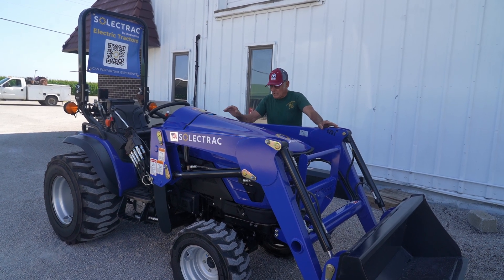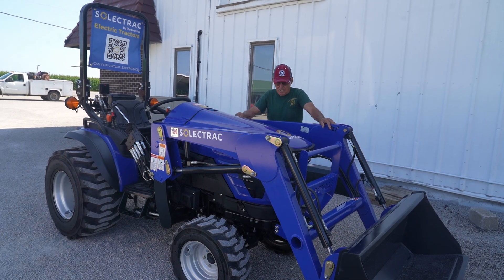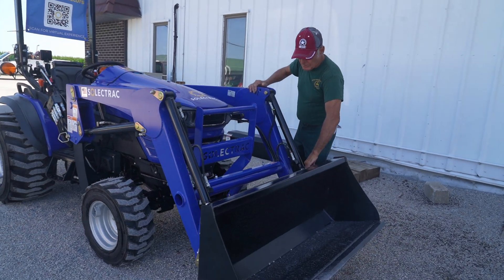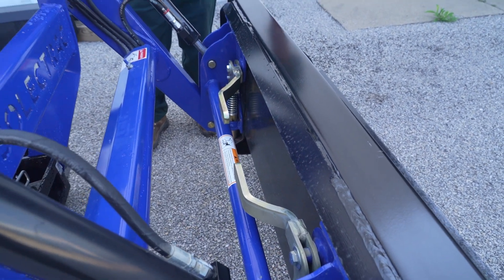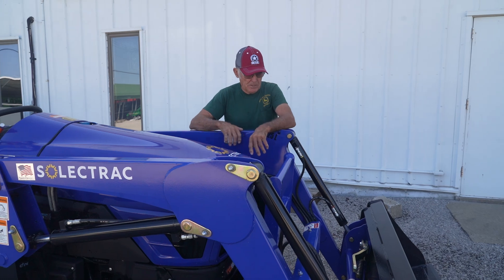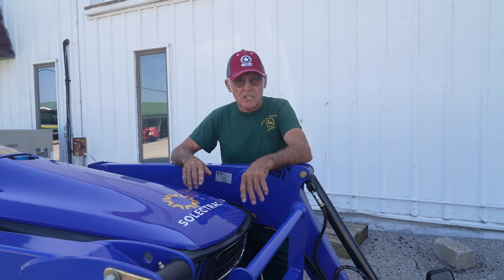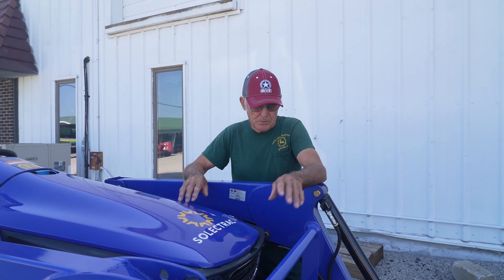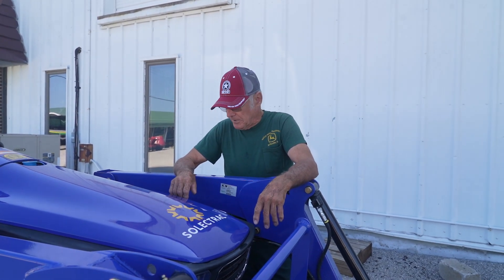This tractor will run about nine hours on a loader application. It's got a real nice loader with universal skid loader mounts. You can take the bucket off and mount a set of pallet forks on there. For a small business that has use for both a bucket, moving pallets, and odds and ends, it's a real universal tractor. You could put on a grapple or whatever you'd put on a skid loader — you can basically put it on this tractor.